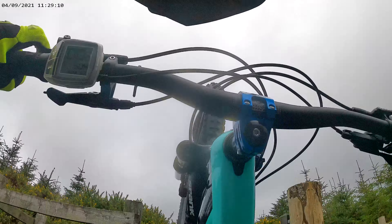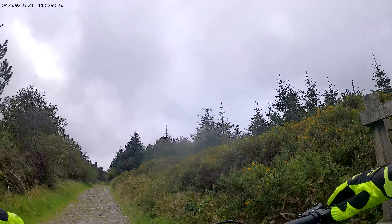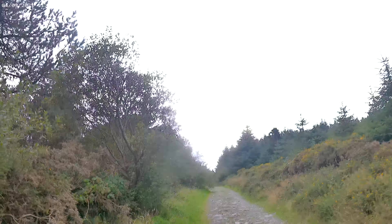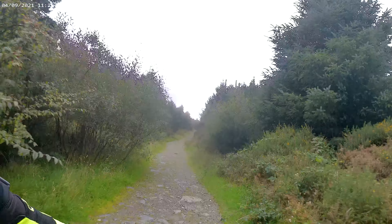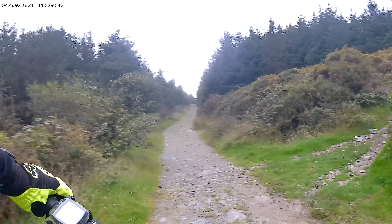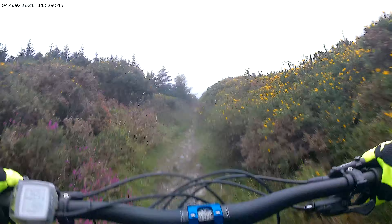I think this is about four months into owning the Trek Rail 7 — you can see it's still mint, only a couple of scratches on it, not too bad. I'll just put it up to MTB mode because it's quite a difficult uphill on a normal bike, but on an e-bike that's a piece of this. Just watch the way I wheel you up there.